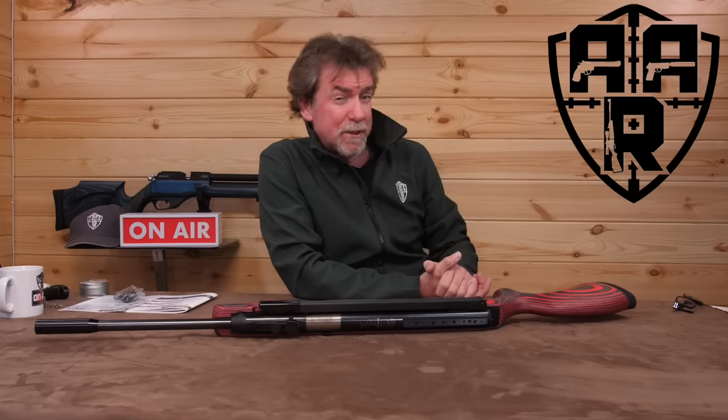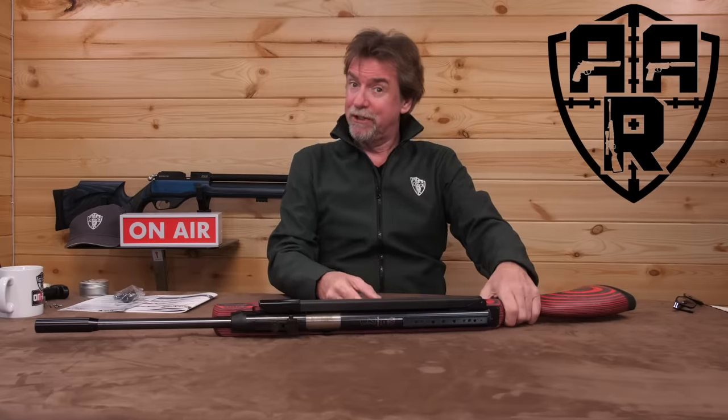Over the years I've reviewed quite a few Diana rifles and I don't think they have ever failed to put a smile on my face. Well maybe it's time now to get serious because they're now bringing the manufacturing back to Germany apparently. Is it going to be Vorsprung durch Technik?